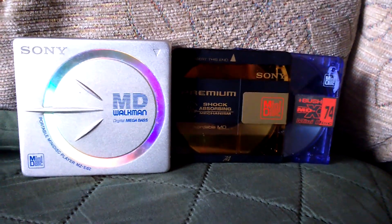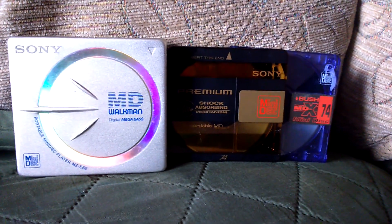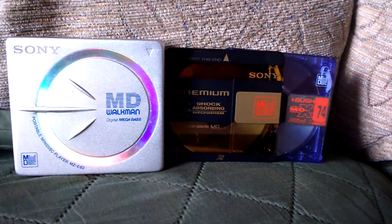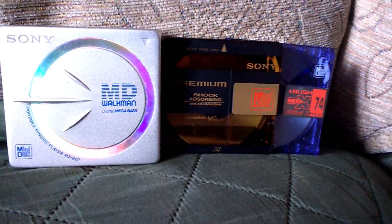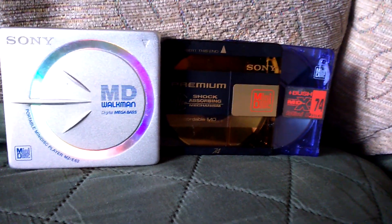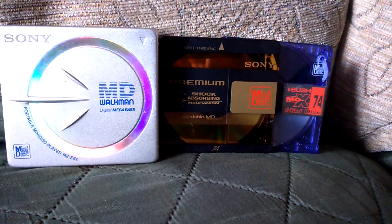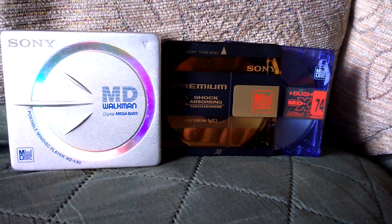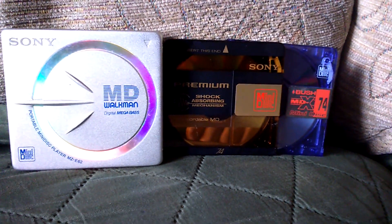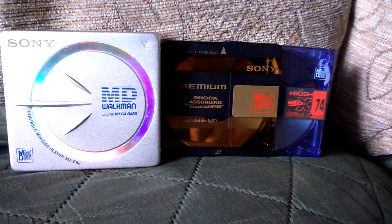I recommend, if you're into technology and you've never tried minidiscs before, I highly recommend picking up a cheap model and some new old stock minidiscs and checking it out. You can also buy pre-recorded minidiscs, though not many titles were released pre-recorded and they were quite expensive at the time — some can fetch over a hundred pounds for one minidisc. So be cautious of that. If not, get some blank ones and record your own. Simple as that.